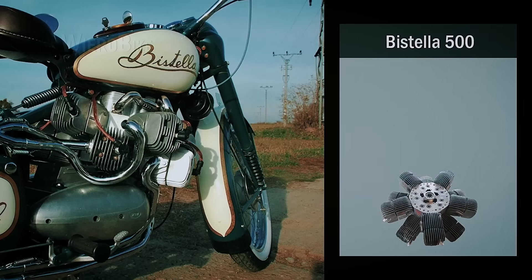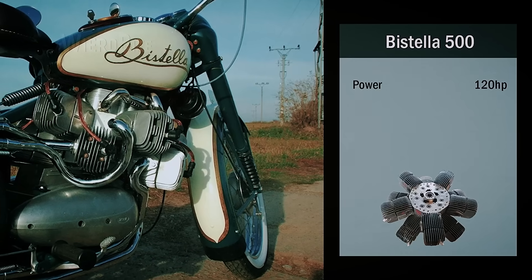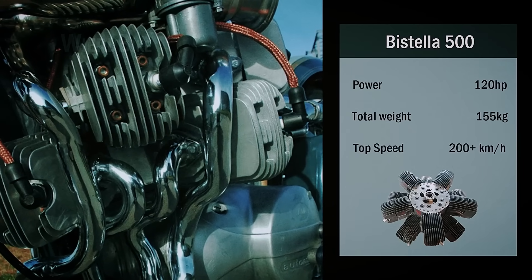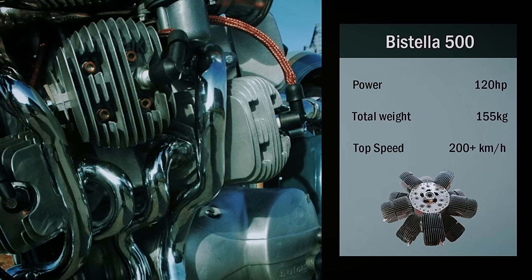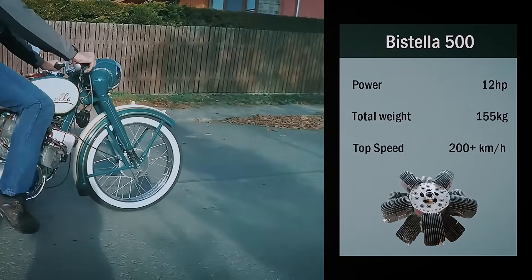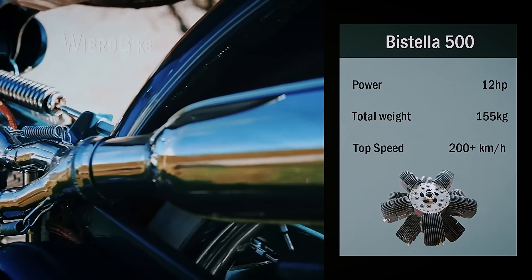The specs of such an interesting unit turned out to be just as exciting. The estimated power of the 500cc engine is 120 horsepower at 10,000 RPM. The total weight of the motorcycle is 150 kilograms, and its top speed reached over 220 kilometers per hour — that's really impressive. Regulations forced Merrick to first limit the power to 60 horsepower, and then eventually down to just 12, which makes sense considering that modifying the frame and brakes wasn't allowed. Now the top speed is 100 kilometers per hour.